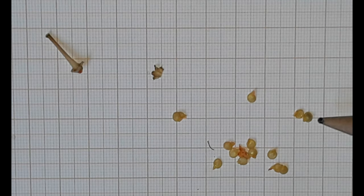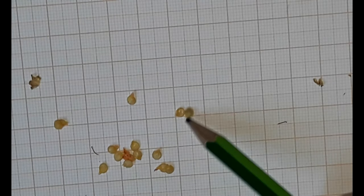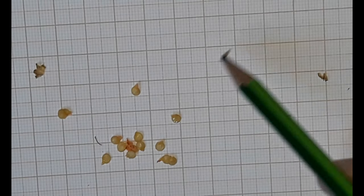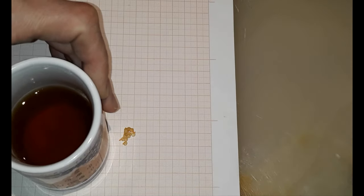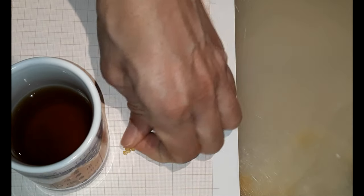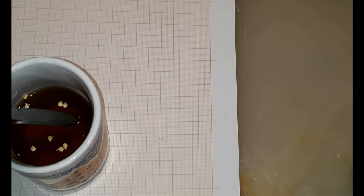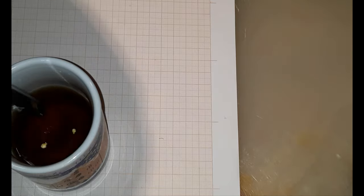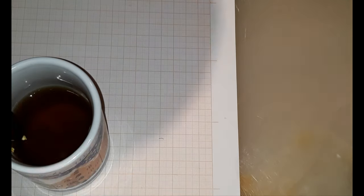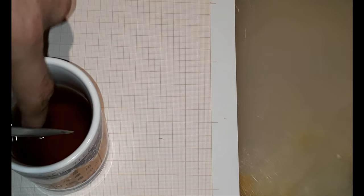This seed has an oxidized embryo, so I take it out. If the seeds are not out of a fresh fruit, I like to soak them in chamomile tea overnight. That one just won't sink.